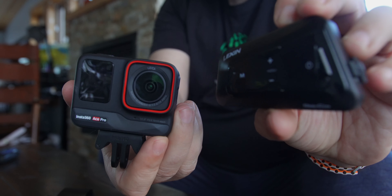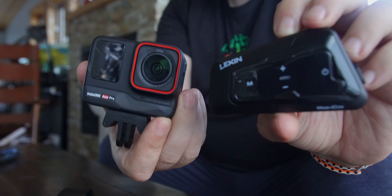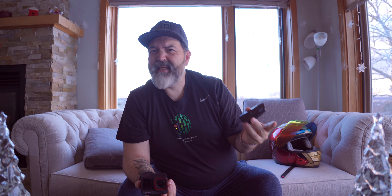I wasn't quite sure how to do that. These are the two units we're going to be using today. This is the Lexin MTX. The Lexin MTX is not actually listed as one of the supported intercoms — they list the Lexin Q4 or F4 or something like that. But we're trying it out anyway.